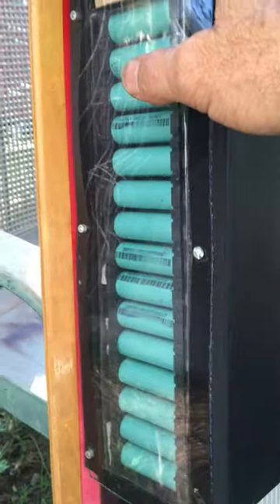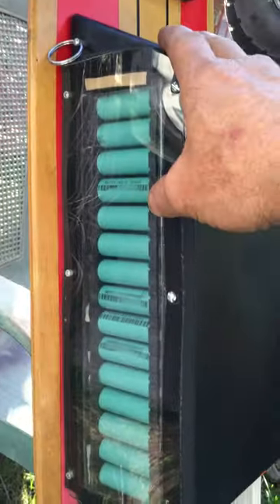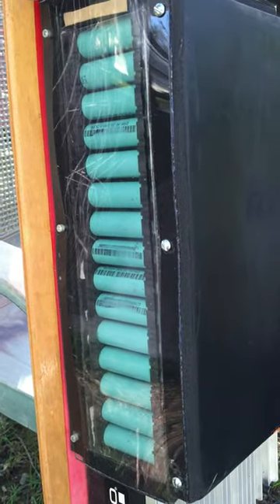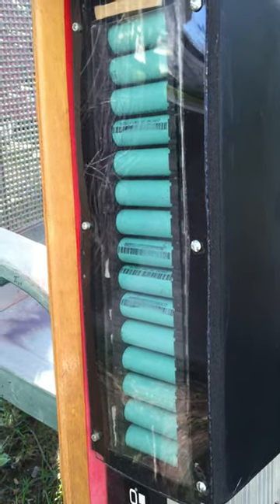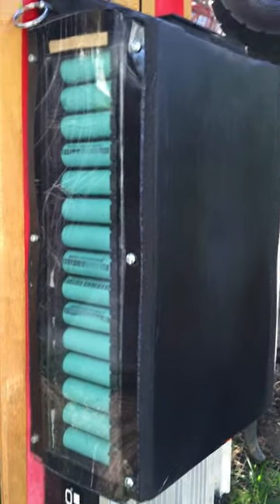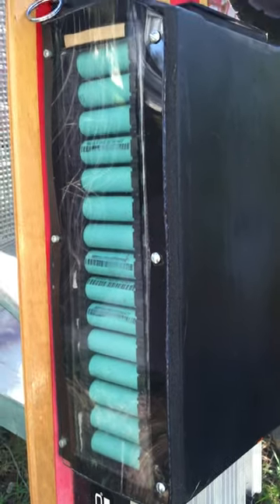These batteries are rated at 2,200 milliamp hours each. I tested them and not one tested under 2,300 milliamp hours. It's tempting to use used laptop batteries but you can get burned. When you're using this many cells from a proper ISO 9000 company, you can really just measure the voltage, whereas with used cells you have to do a lot more individual testing.